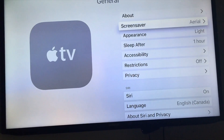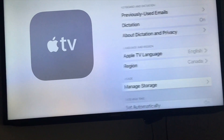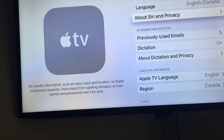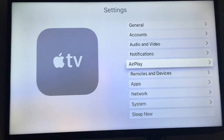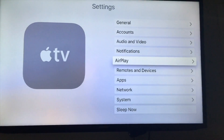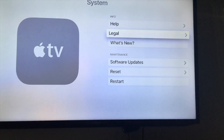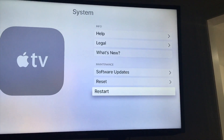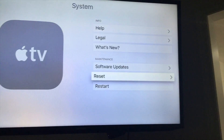Especially if something's wrong with your Apple TV and it's not working properly, this is where you want to go to restart or reset it. Same thing with storage — if you're running out, you can check what's going on here. I also highly recommend AirPlay if you have an iPad, iPhone, or iPod touch — I have a separate video on that. Under System, you can restart or reset the device.